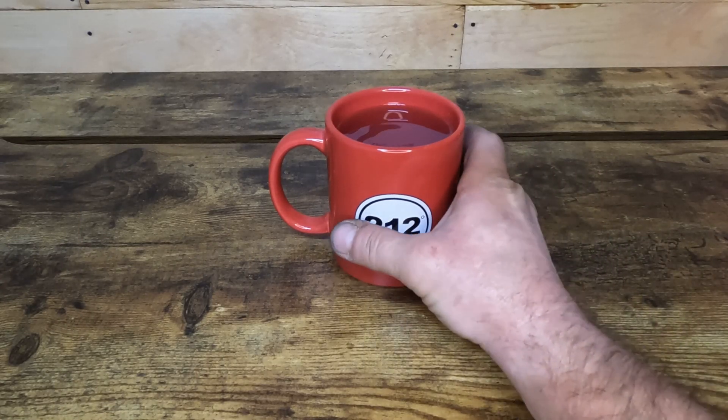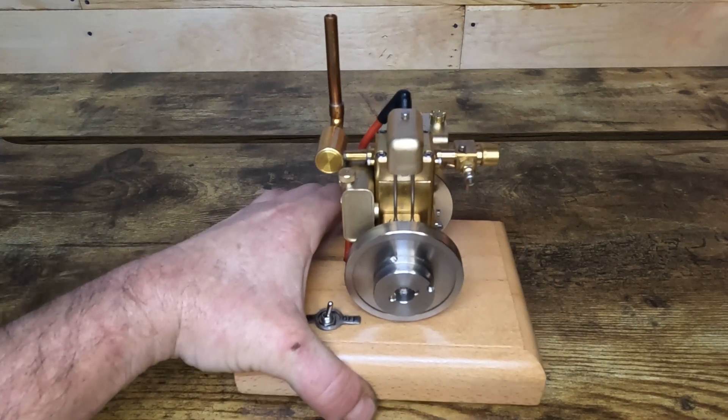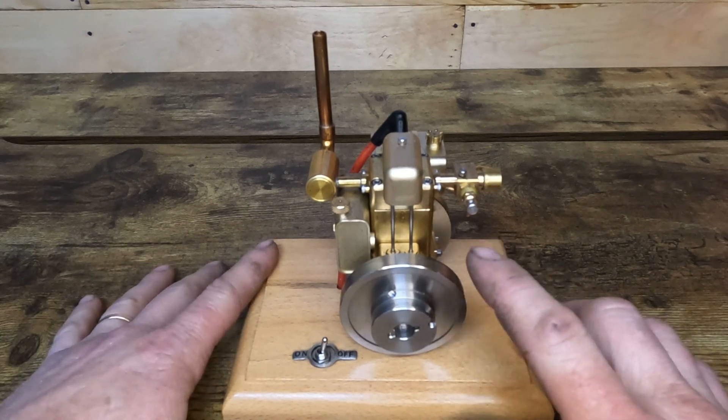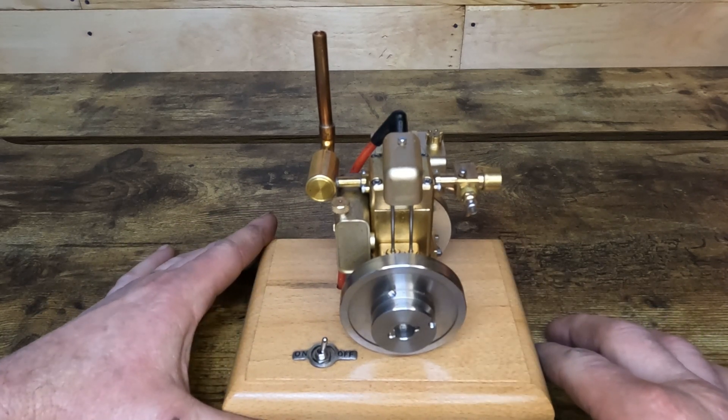Hi YouTube. In our last video we made it on this little Chinese-built model M12B engine, and I told you on our next one that we would belt this guy up to a generator and put him to work.